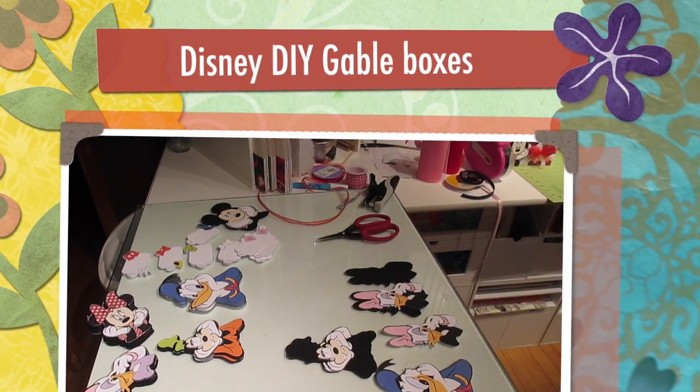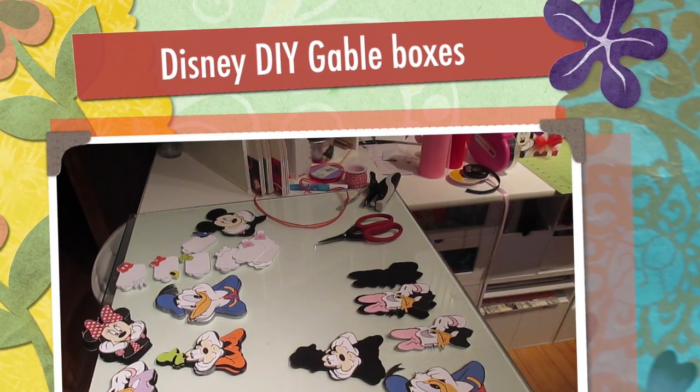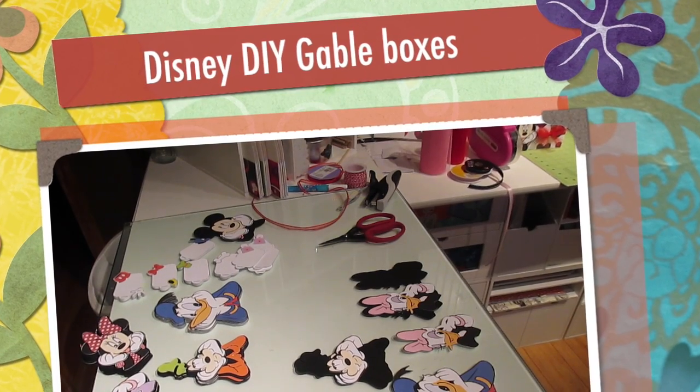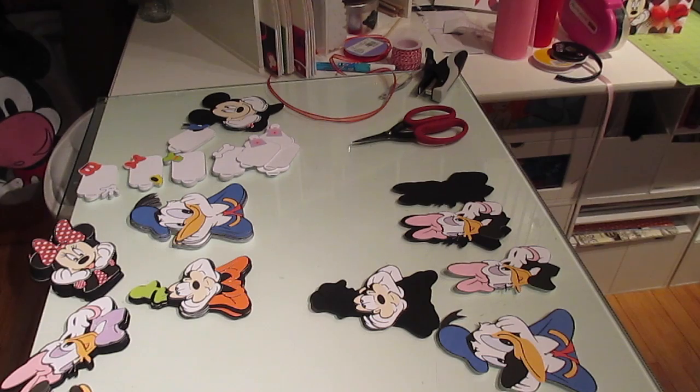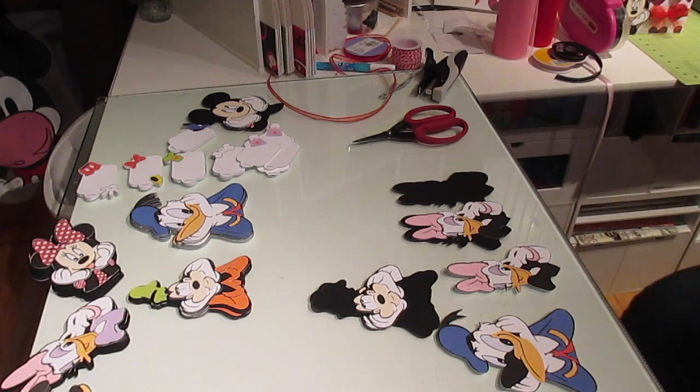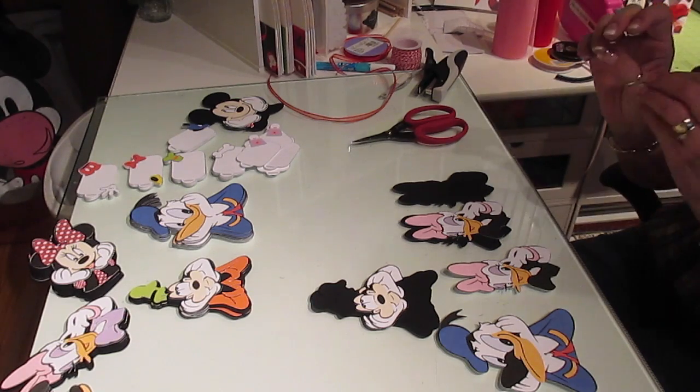Hi, it's Jill with CrickFlex. I'm going to finish up. I was working on a video with Kendall last night and we were showing you some gable boxes we were making, and I said I wanted to show you the finished product.